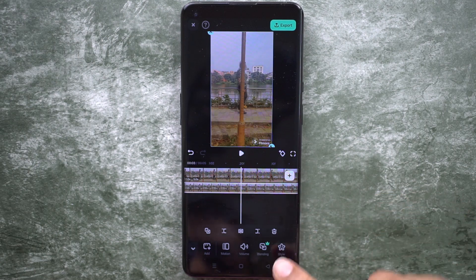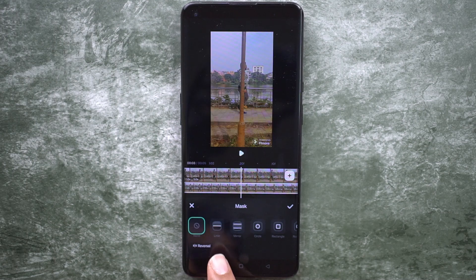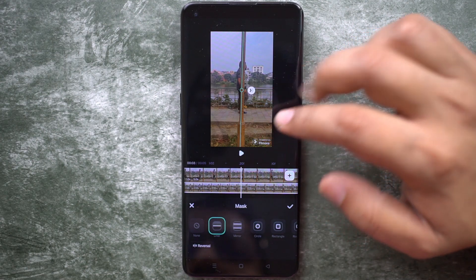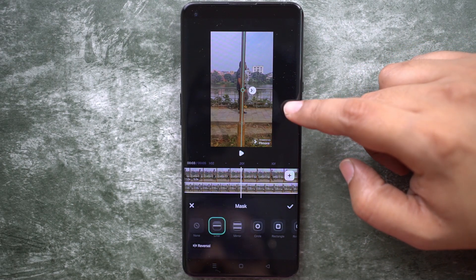Once it's done, set blending back to 100%. Now the last thing we will do is use the masking tool — scroll here and find the mask option. We will use the linear masking tool, which appears horizontally, but we can rotate it to make it vertical so that it covers the lamppost.